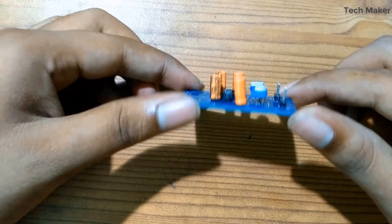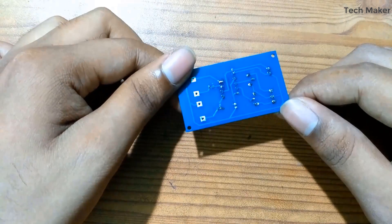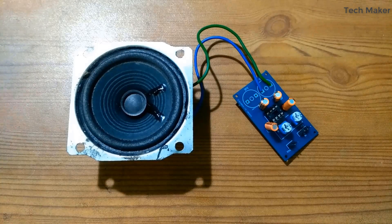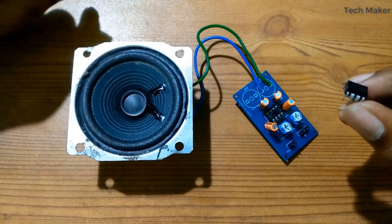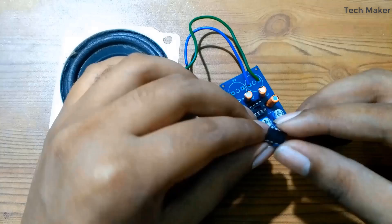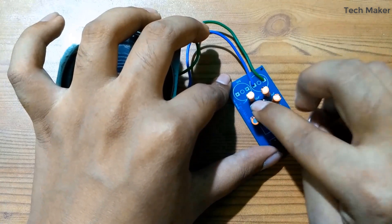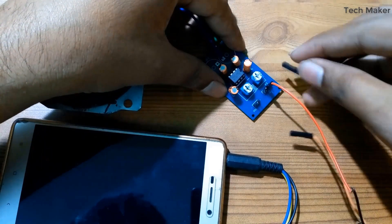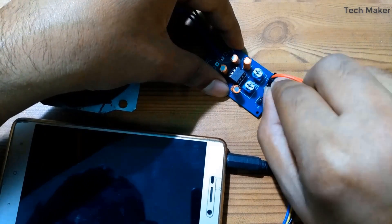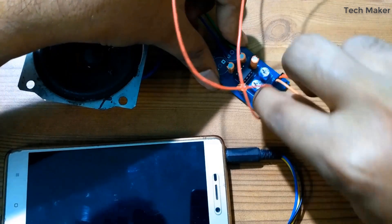After soldering the capacitors, this is how the PCB looks. As a test, I connected only one speaker and inserted the TDA2822 into the IC base. After connecting the audio input from my mobile and the power supply, the audio is very much louder and clear.